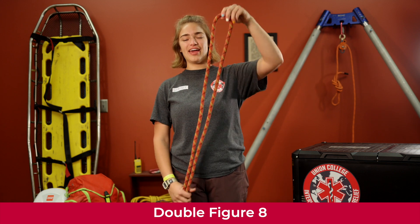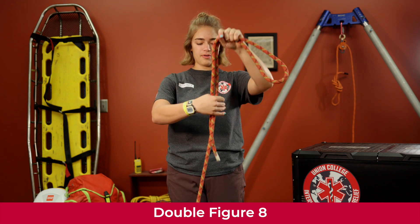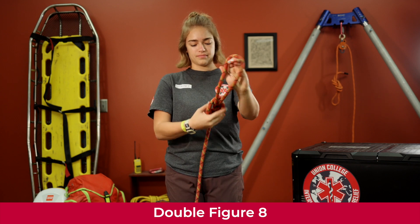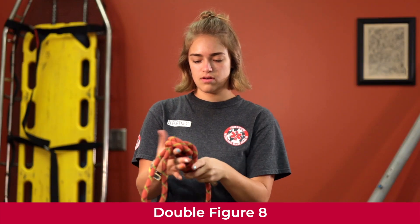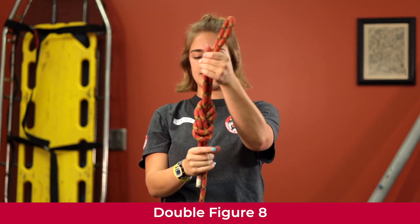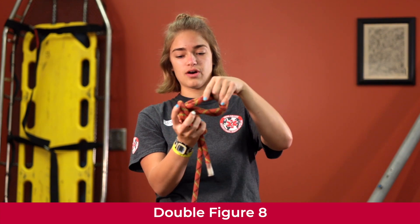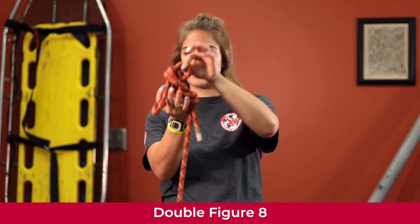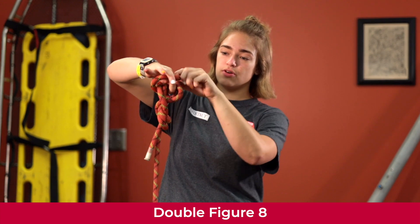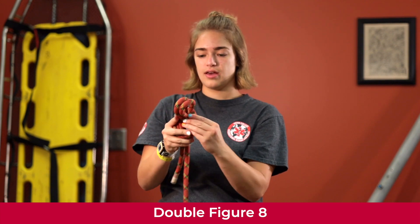We're going to tie a double figure eight. Take your rope and tie a figure eight leaving a big bite at the top — you want a good amount of rope. Tighten it up until it's properly dressed. Now take the big bite and loop it back through the top part of the knot through the top two sections, then pull your two loops through that top part and tighten it up. That is a double figure eight.